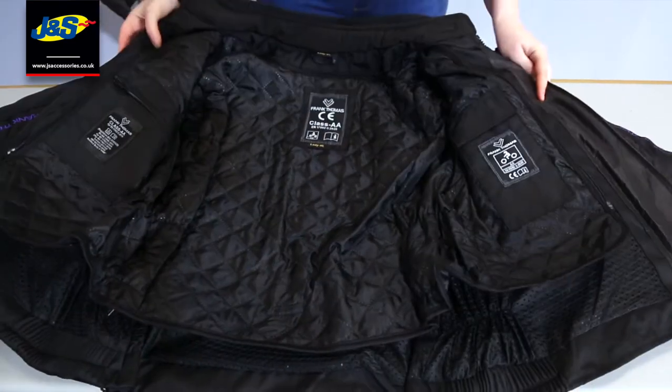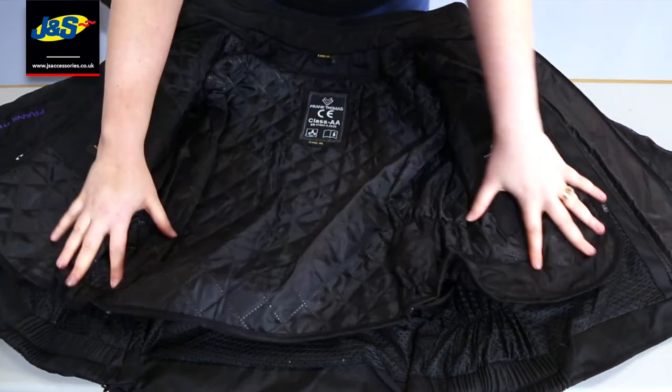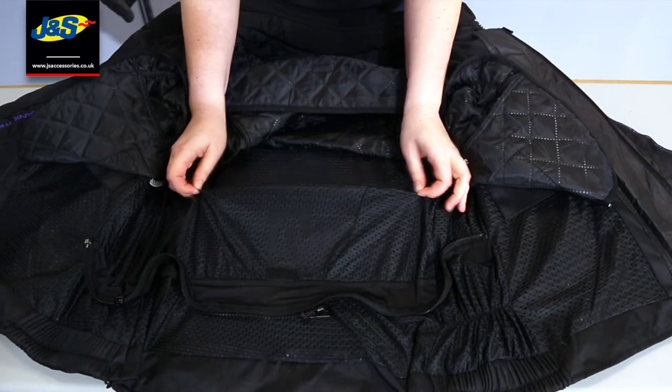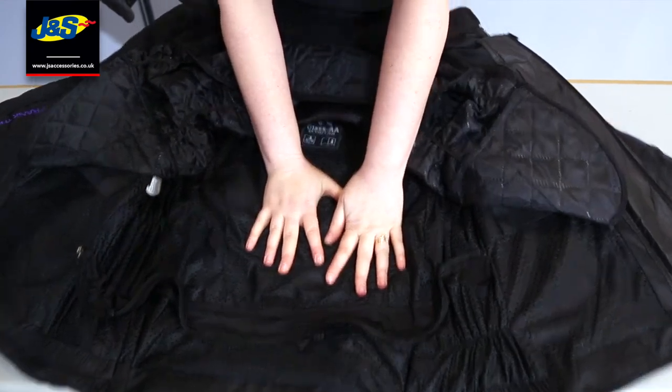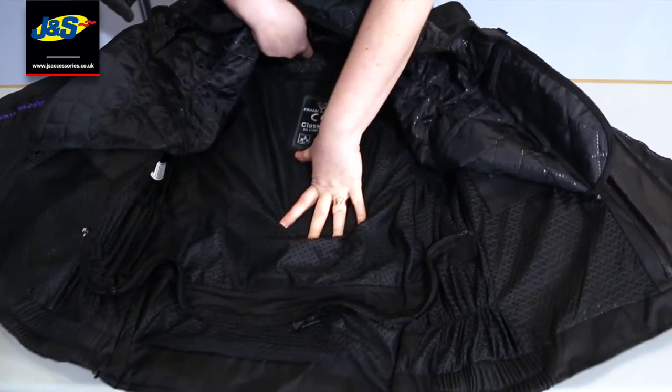You've got the removable, unzippable from the side, quilted liner. If you look here as well, obviously there's a mesh liner underneath to keep you fresh. Now this is a back protector pocket — it doesn't have a back protector in it, but you can see the shape you'd need, and it just literally goes in really easily. There's a Velcro tab at the top there.